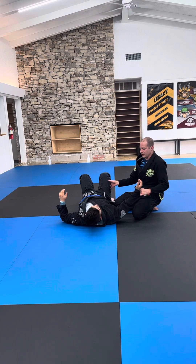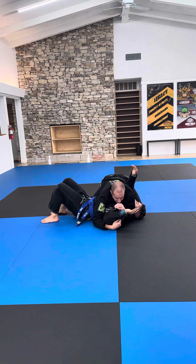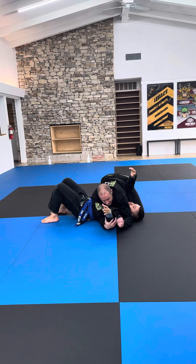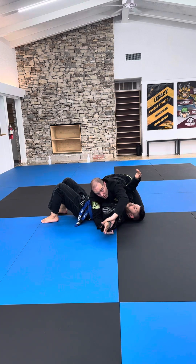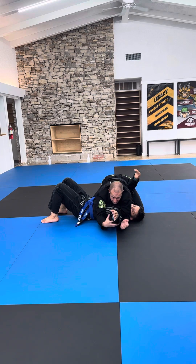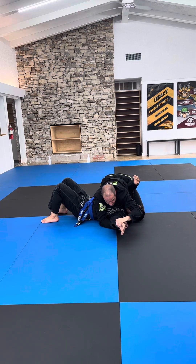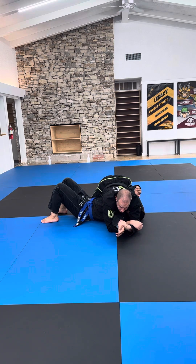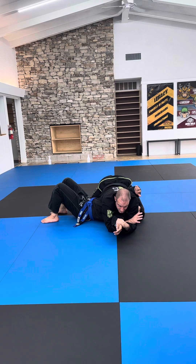Another thing you could explore is a common reaction: when I look for the Americana, he straightens his arm; when I look for the Kimura, he straightens his arm. But in both cases as he straightens, I still have a hand on the wrist. So what I can do — let's say he straightens out — my grip can change to the top of the wrist. I'm going to slide up and put my elbow under the elbow. I want to find that elbow right in the middle of my elbow socket. From here, I have the straight arm lock.